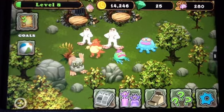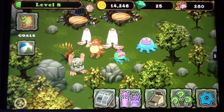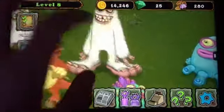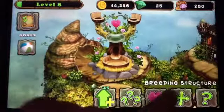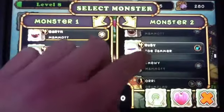Hi guys, in this video I will be showing you how to breed a Maw. What you're going to be needing is two monsters at level four - those two monsters are the Mammoth and the Toe Jammer. We're going to go over to the breeding structure, breed, and as you can see they're both at level four.